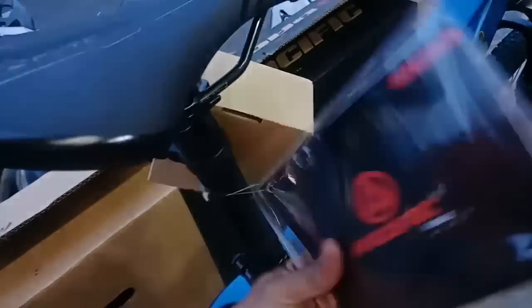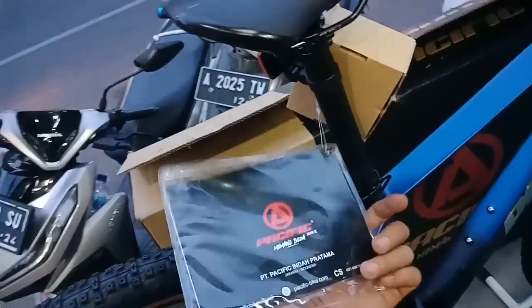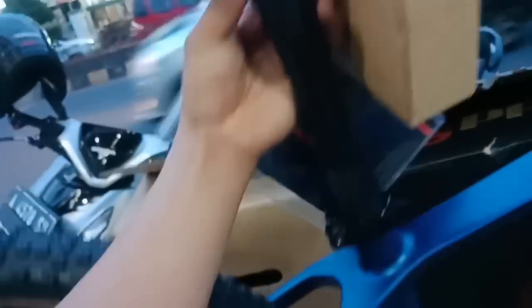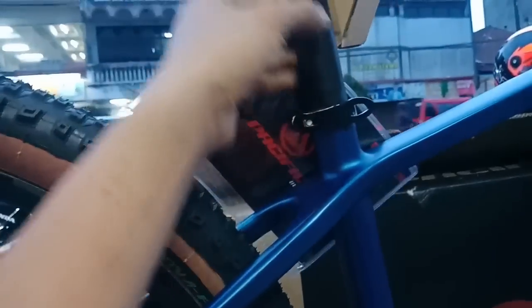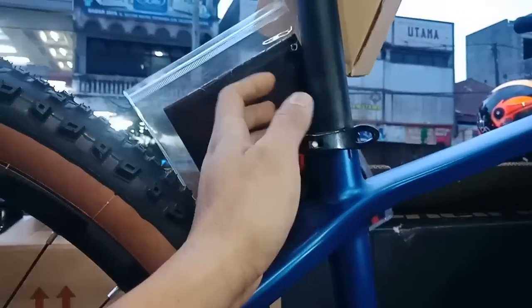Meskipun carbon, tapi bergaransi Supreme 5 tahun dari Pacific Bike. Tidak usah ragu teman-teman, kalau patah bisa diklaim. Mantap. Untuk seat post-nya ini alloy juga, dari SUNTOUR, seat clamp-nya yang terbaru 2021.